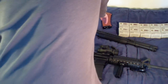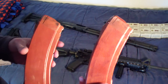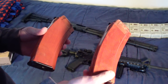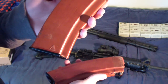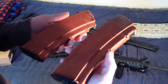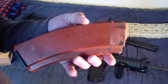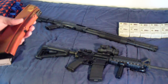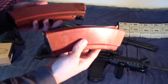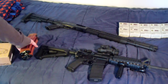Also at the gun show I picked up two Bakelite AK-74 30-round magazines. This one right here is Russian and this one is East German. Steel reinforced feed lips, steel locking lugs. I try to pick these up one or two at a time just so I can let them build up.